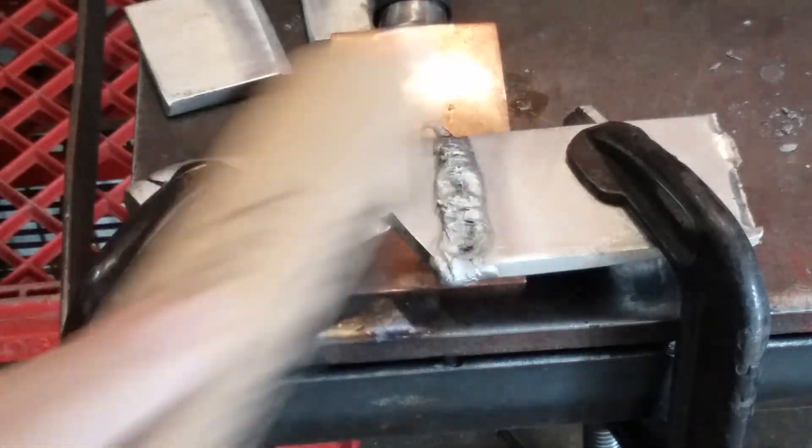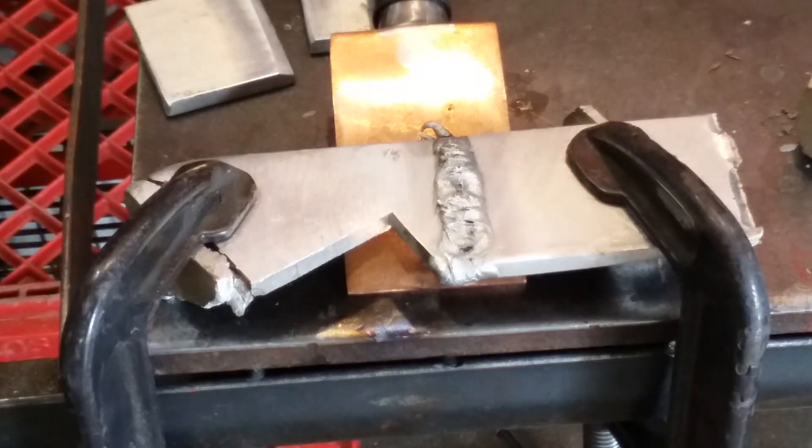If you hit it with a wire brush it comes out a little bit better, but I'm going to go ahead and grind this down, cut it, and etch it for you guys and we'll see what we've got.